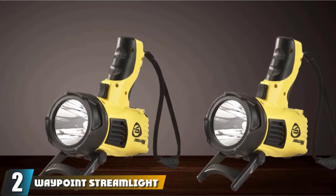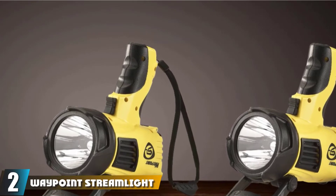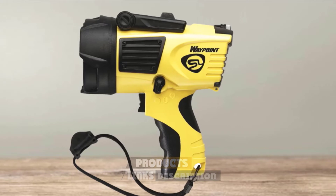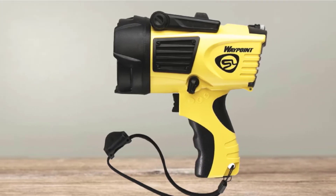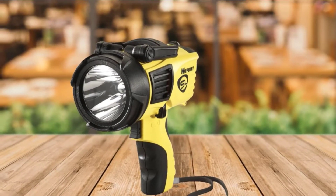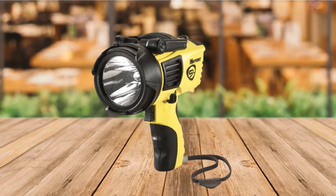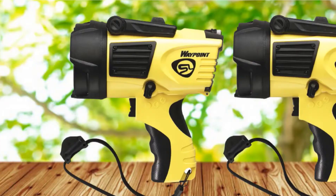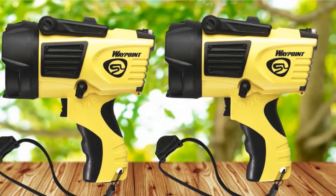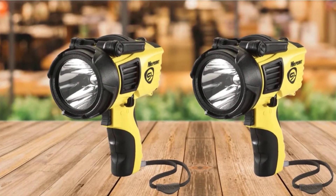Moving on to number 2, the Waypoint Streamlight 44900. Waypoint not only makes flashlights for sharp illumination — they engineer rechargeable lights that deliver the highest performance and durability. They develop lights for standard and hazardous tasks by shaping innovative beam patterns into hands-free, handheld devices for even-spread lighting. The Waypoint Streamlight 44900 is a lightweight, handheld portable, alkaline-battery-powered spotlight that produces 550 lumens of light with a far-reaching 625-meter beam.